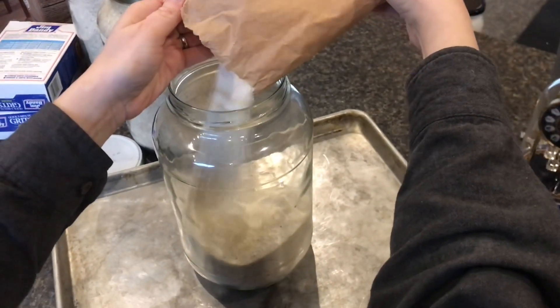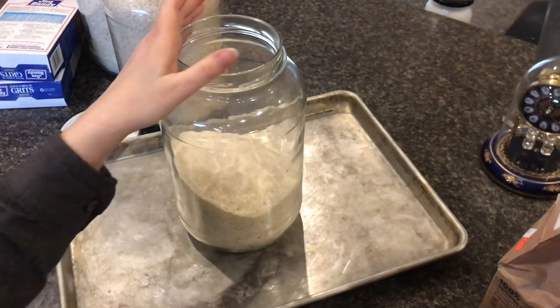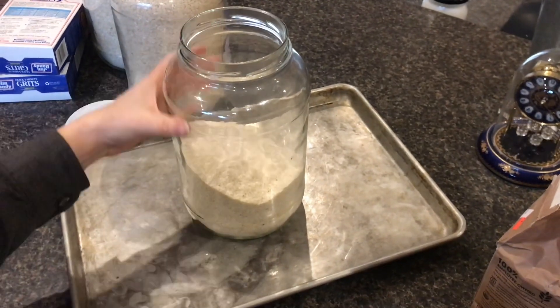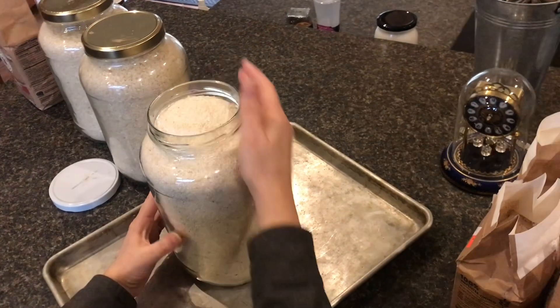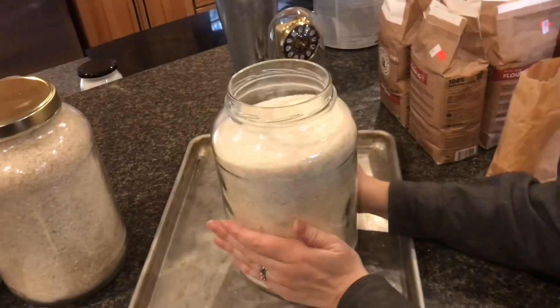It's convenient to have it in individual packages, but if you are buying in bulk because you found a deep discount, then you need to be able to store it for a longer period of time. When you fill it to the top, rotate it back and forth quickly to get all the air out — you can see with that spinning we got a good couple inches down.